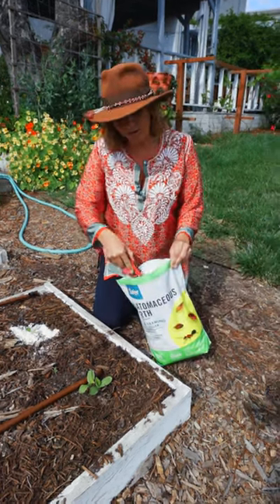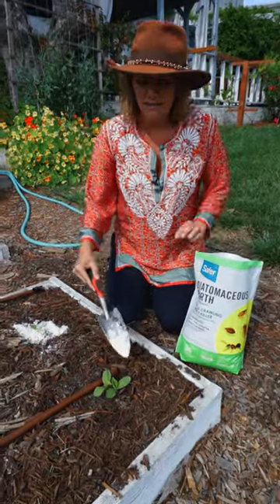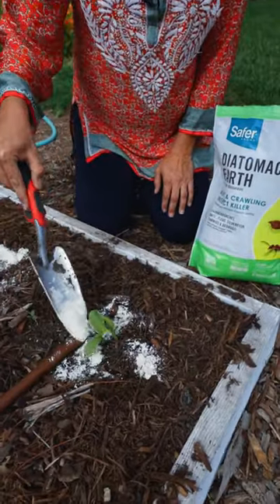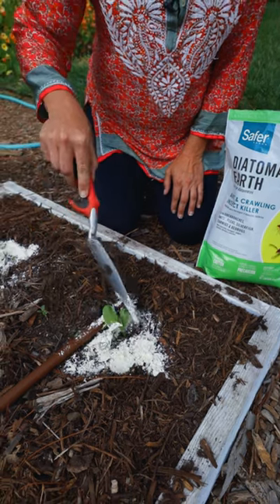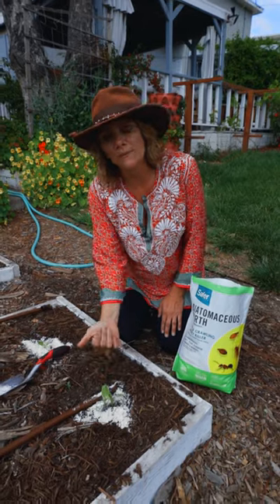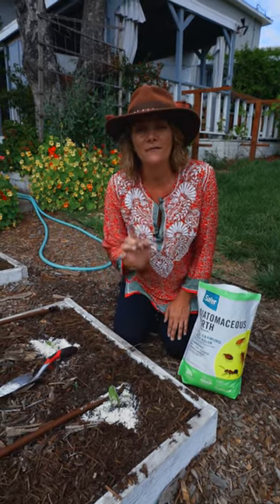It's a very simple to use product. It's a light powdery substance and you can just put it around your seedlings to keep the insects from crawling up on them. And then these guys will grow up and be big enough and strong enough to fend them off themselves.